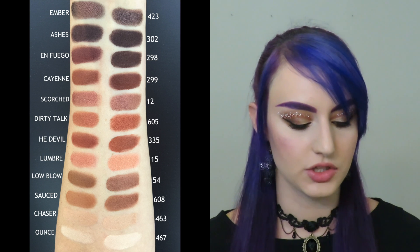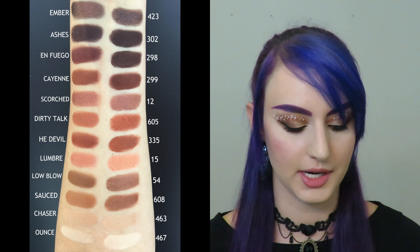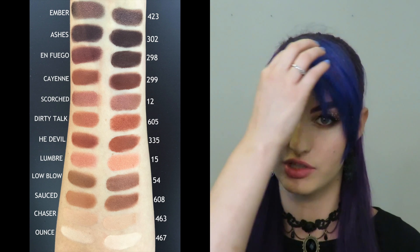Moving on to Chaser, which is really hard to build up and really hard to see on my skin tone. It is nice to blend things out in the crease. For Chaser I chose 463, and this one was quite challenging to dupe as well. There are a lot of light shades, but just to match that undertone it took me a while. I think 463 is really a great option.